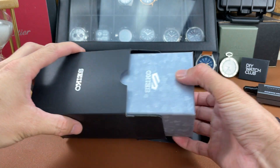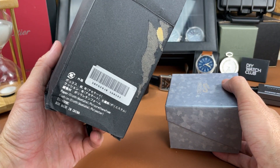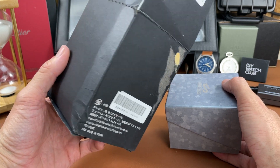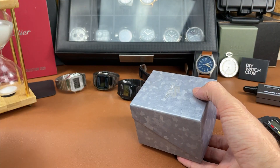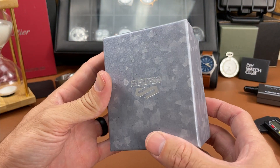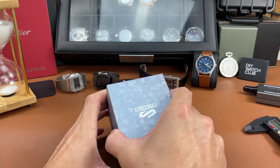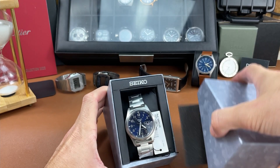The packaging came a little beat up - I ordered this watch on Amazon and it might have shipped from Japan - but thankfully the watch is okay. I have already checked on it; it is a Seiko 5, as you can see. Let's see if I can open this box here.